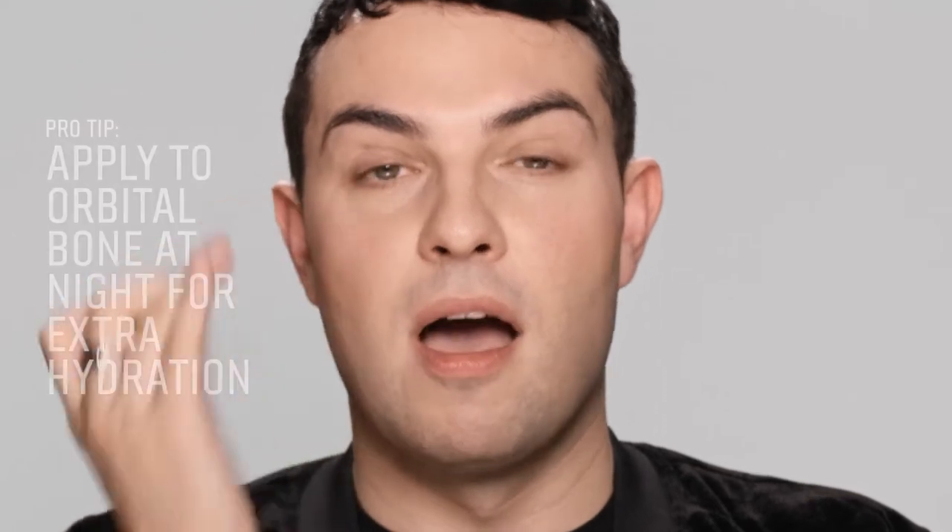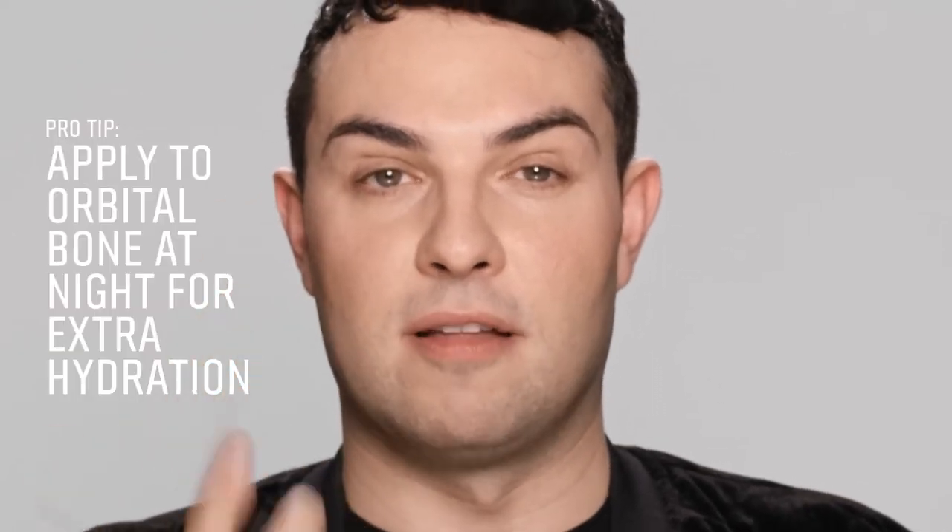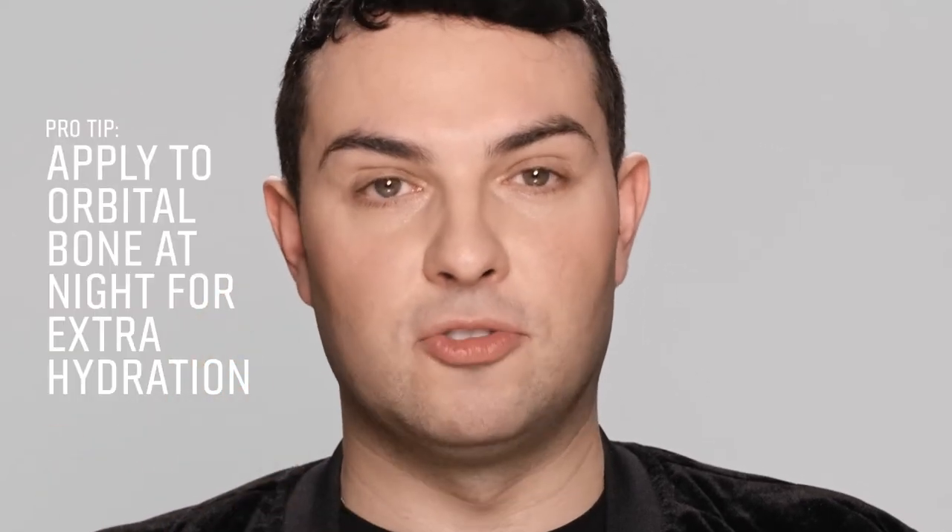So we're gonna do that on both eyes, and then pro tip: I love to apply around the upper orbital bone at nighttime because it really helps take away any dryness, any dehydration around the eyes.